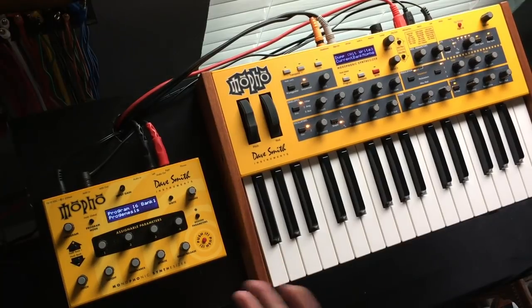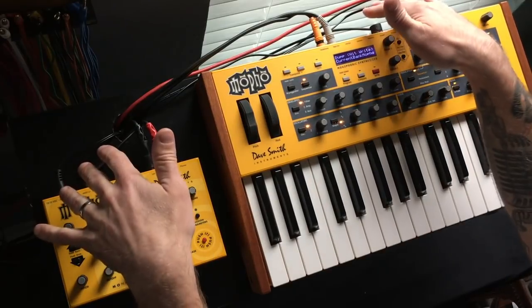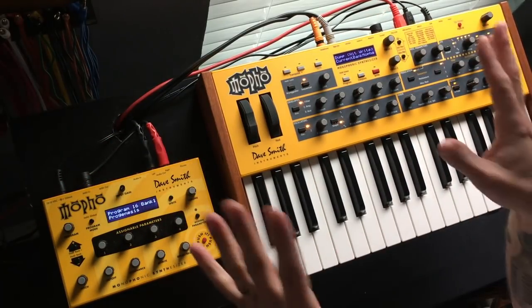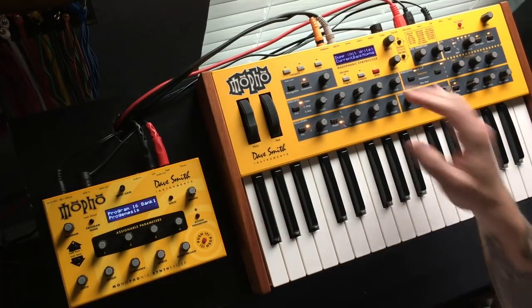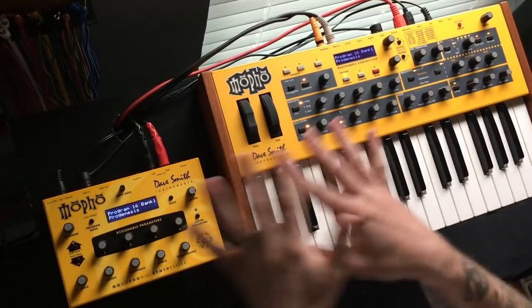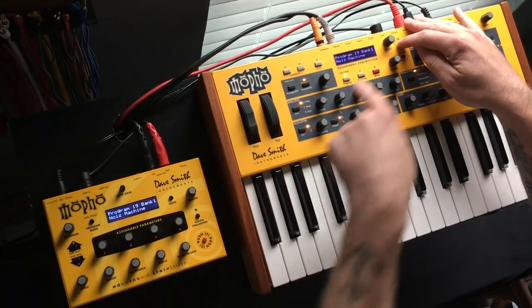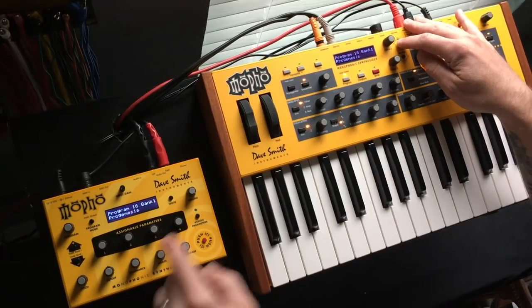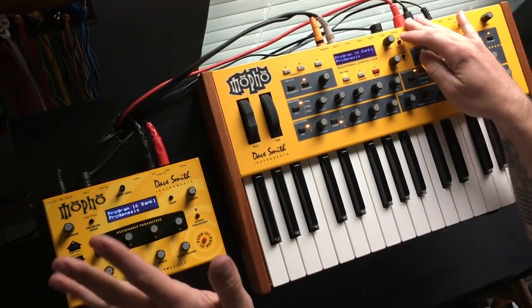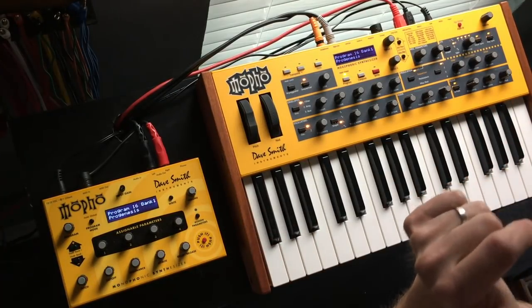If you have your own patches saved you can do the same thing. Alternatively, you can use the software editor to back up your patches and load them onto the other module — that's probably the easy way if you don't already have them hooked up. Once synced, as I change patches here you'll see them change on both units because they're synchronized. The clocks also synchronize, so if you have a sequencer running it won't run on separate clocks. Let's do some sound samples.